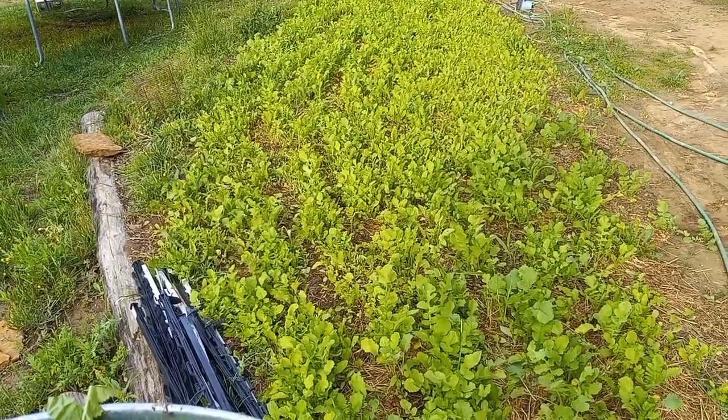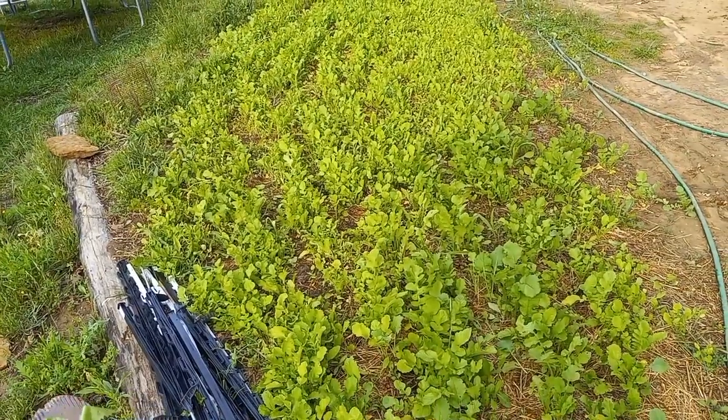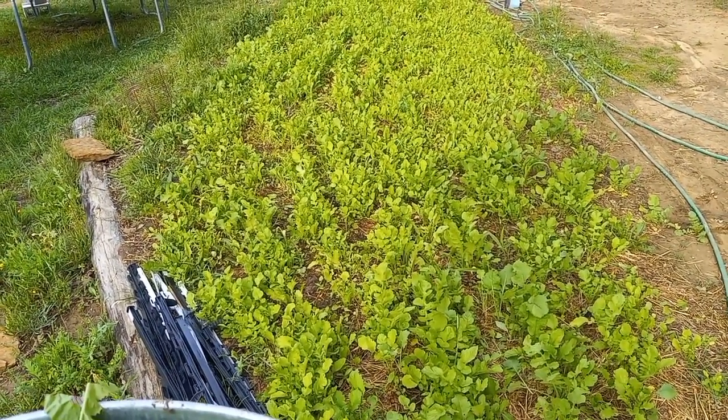I thin out around it to make sure the corn comes up, but that'll be the second stage. Right now this is just the brassica stage. There's some Austrian winter pea, a little bit of clover — it didn't establish too well.